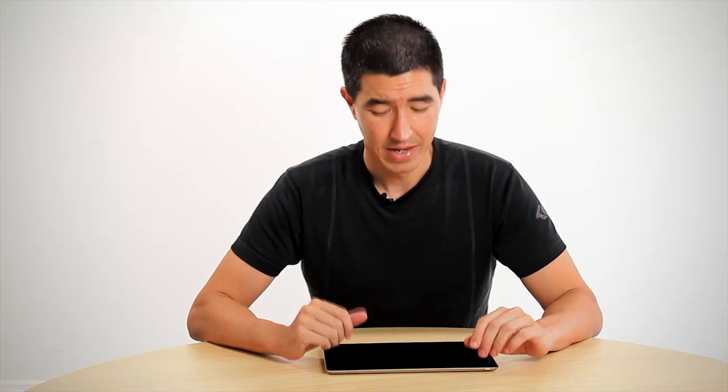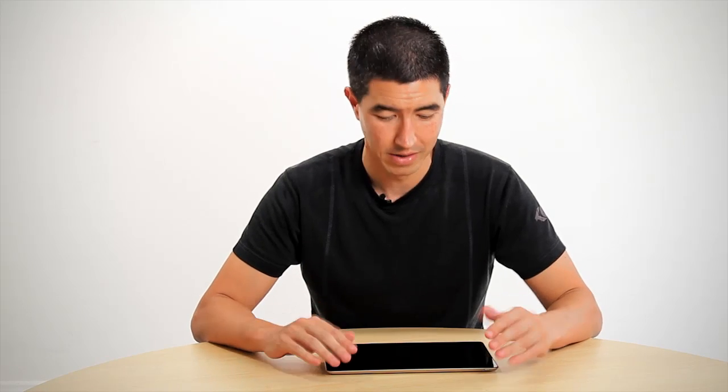Hi there, and we're back again with the Transformer Prime from ASUS. Clinton Lott from our Google Plus network has asked us to show a bit more about some of the Android 4 browser abilities, particularly the lab-based browser. We're going to show that to you now because it is a very different way of interacting with the browser, and makes a lot of sense when you're holding a tablet with two hands and two thumbs. Let's have a look.